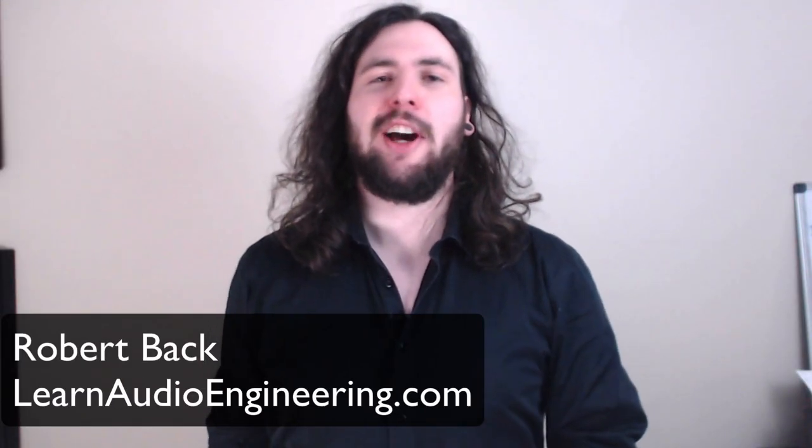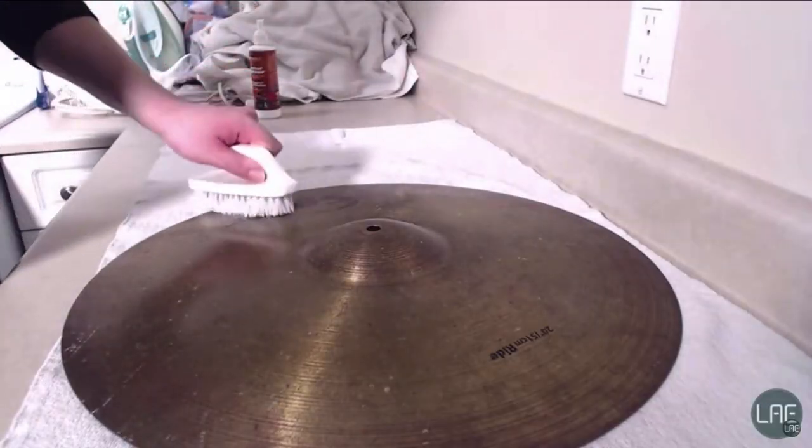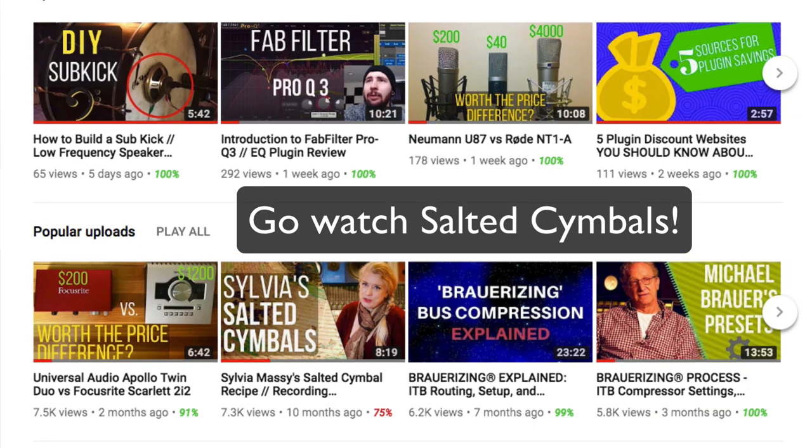Hi, I'm Robert from LearnAudioEngineering.com. Sylvia Massey has a special place in the heart of this channel. My very first video was a Sylvia Massey video, which she herself also shared, and it became the most viewed video on this channel until recently. So we need another Sylvia video, and I know just what we're going to do — we're going to test another experimental recording technique from her book.